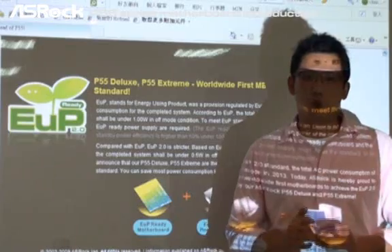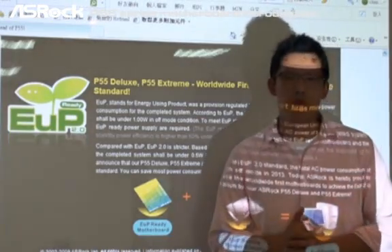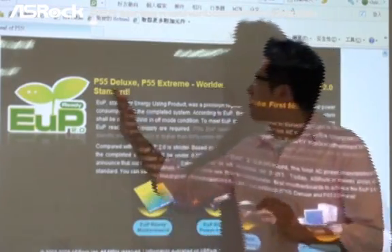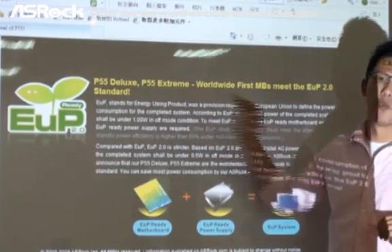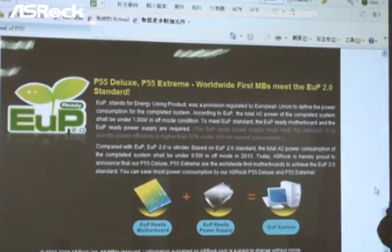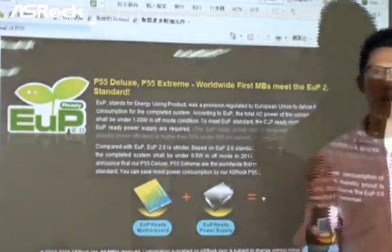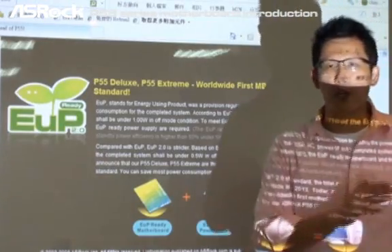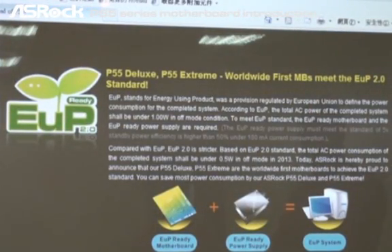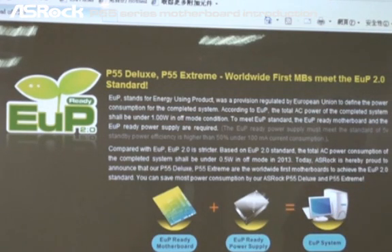ASRock is the worldwide first motherboard manufacturer to support the ErP standard. Today we proudly announce that the P55 Deluxe and P55 X-Stream are the worldwide first motherboards to meet the ErP 2.0 standard. According to ErP, the total AC power consumption of the complete system should be under one watt in off mode. To meet the ErP standard, an ErP-ready motherboard and ErP-ready power supply are both required.